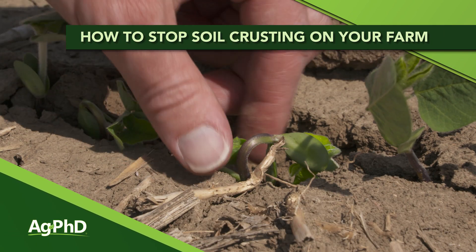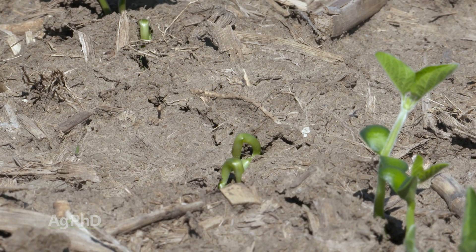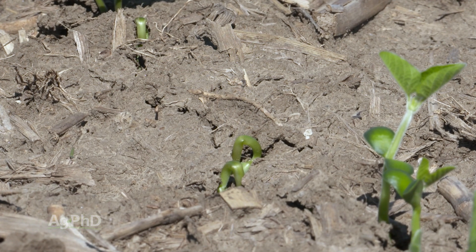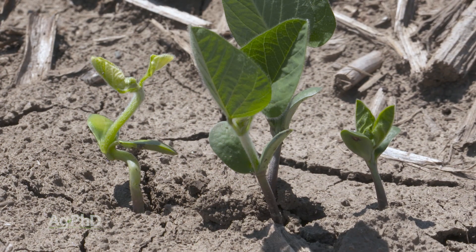If you've ever had a soil crusting issue on your farm preventing your plants from getting out of the ground, you know that can be a real problem and a real hindrance to top yield. Today we want to talk about how to reduce surface crusting issues for next spring. 2019 was quite a year to learn about many different things out in the field, and one of them was what a big issue crusting could be. We saw several common scenarios where crusting was really occurring, and the time to fix these is in the fall.